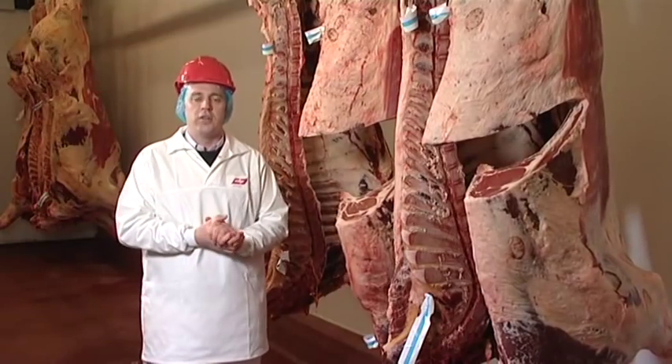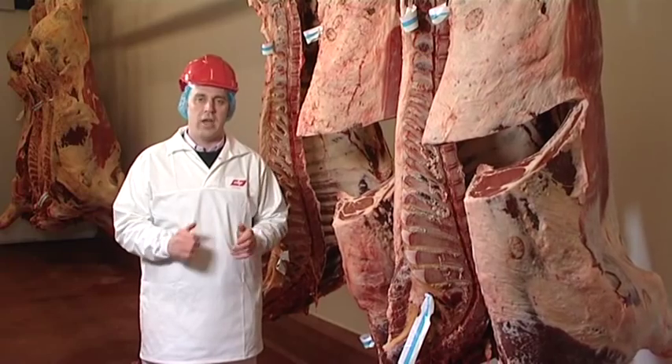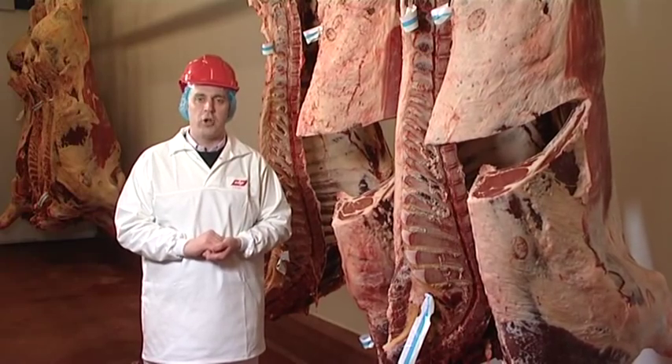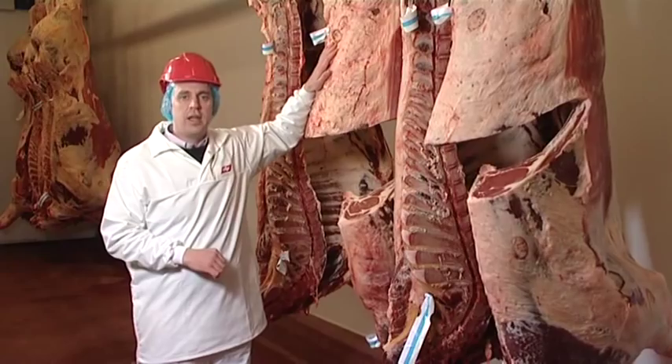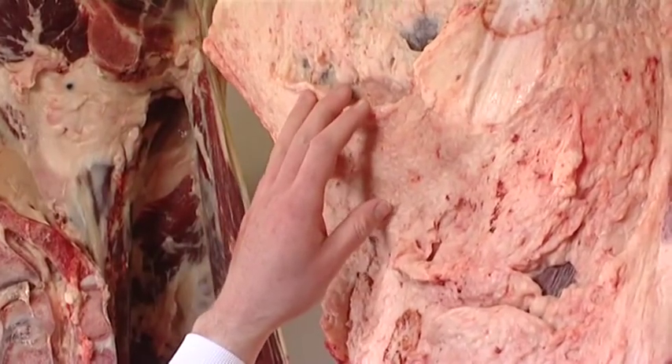Out in the farm we discussed the importance of marketing cattle at the correct fat score. Here we have two O grading carcasses. However, despite both carcasses being of good conformation, this carcass is unsuitable and not what the market requires.